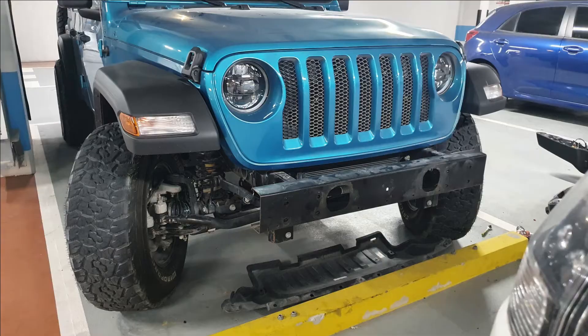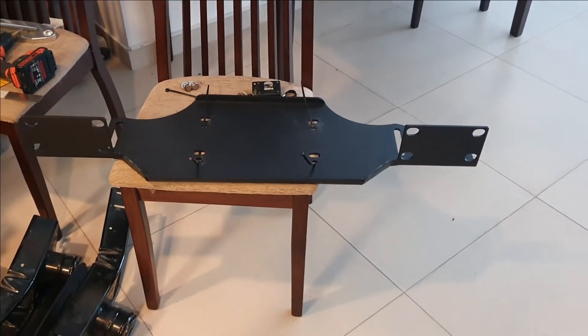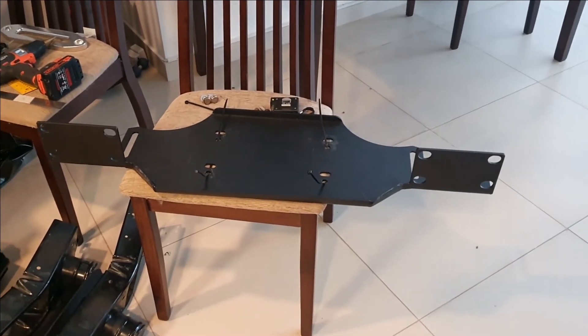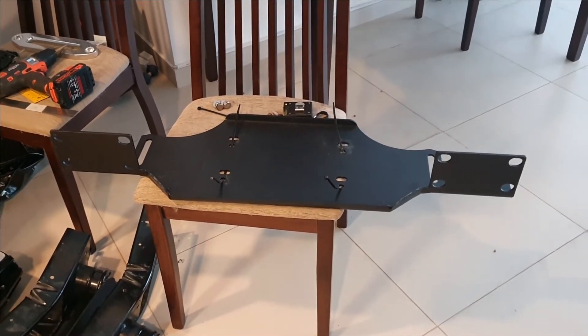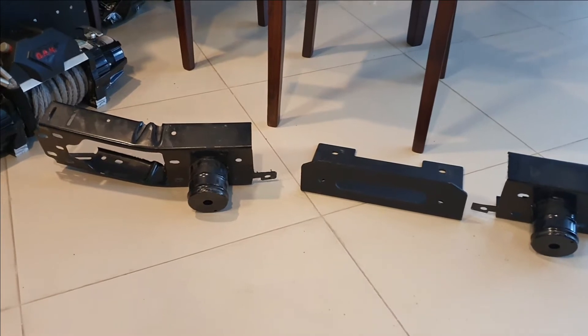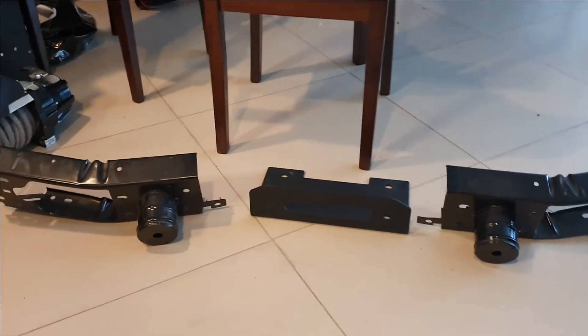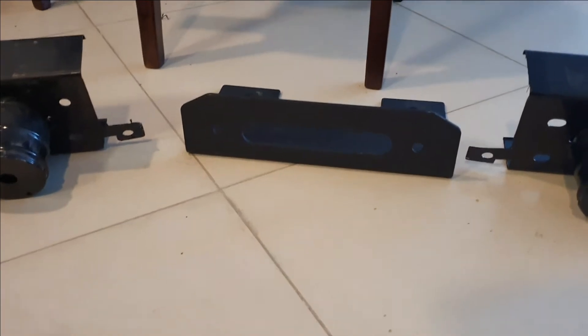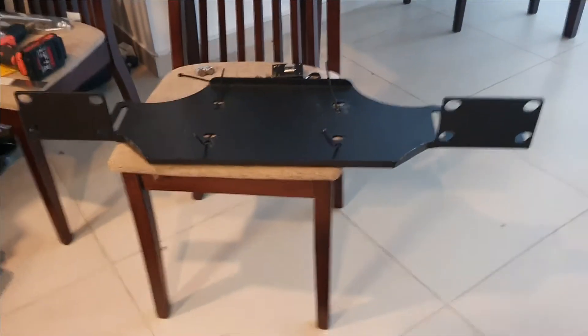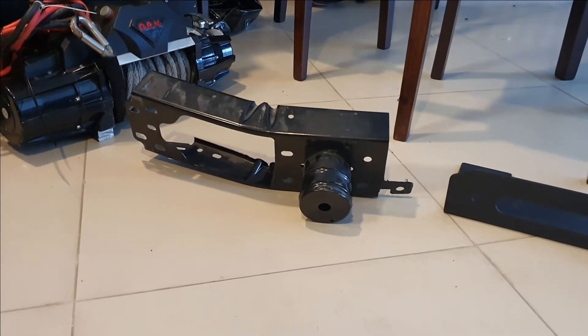What I have here is a winch plate that goes into the Rubicon bumper of the Jeep Wrangler JLs. I took the metal brace that is inside the plastic bumper and cut it into basically three pieces, but the middle piece was redundant so that was thrown away. I also have a fairlead mount that will go onto my winch plate to hold my fairlead on the winch in the bumper. I'll take a closer picture of how I cut these.